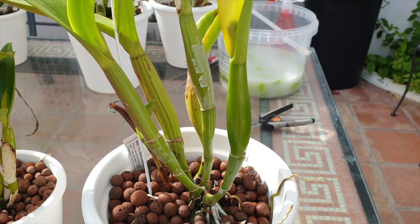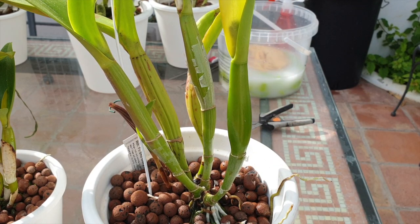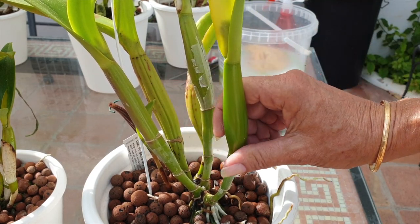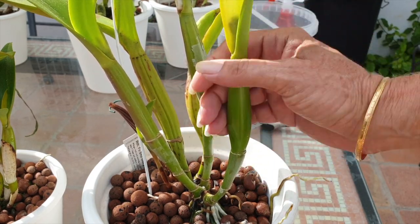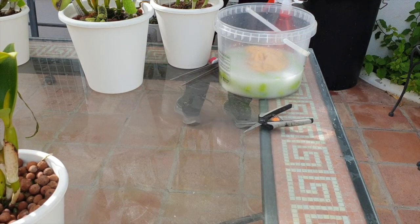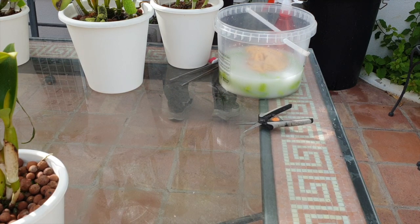Off into the shade you go, because that pseudobulb also still needs to harden off. So beautiful — it feels so good. Anyway, don't want to leave any impressions that I'm kind of like a pseudobulb kink or something.